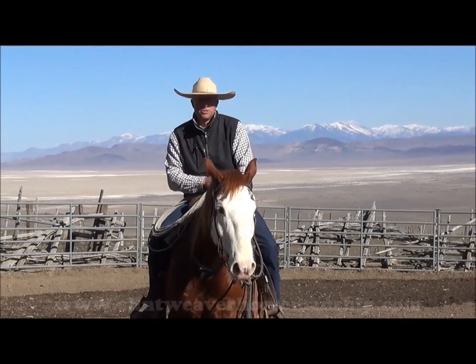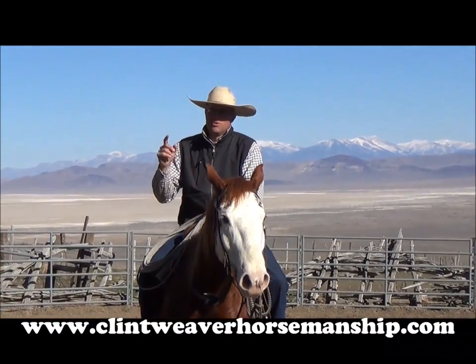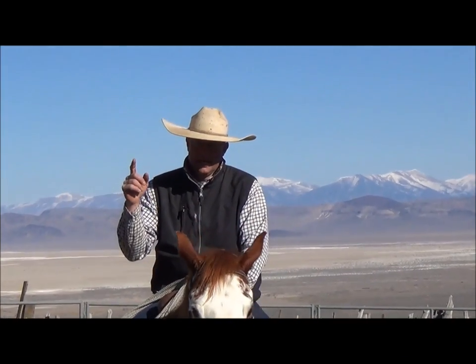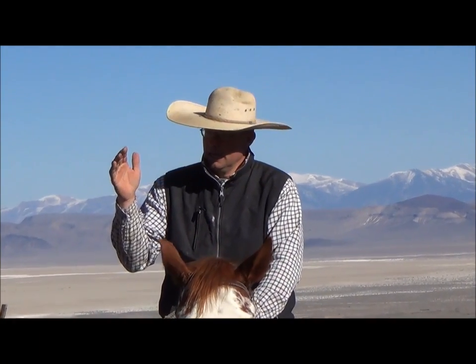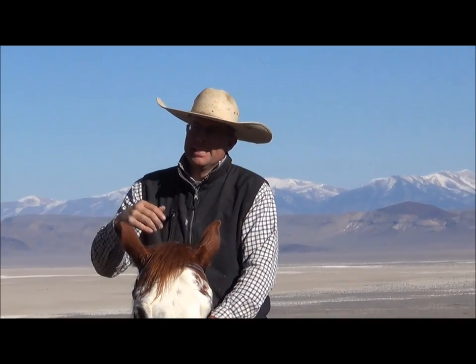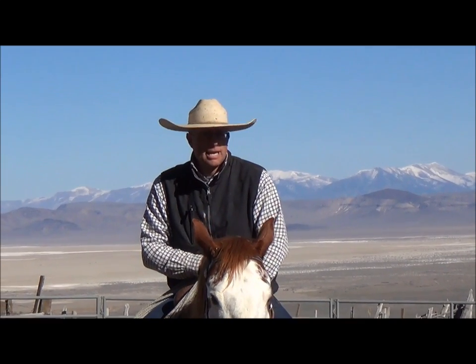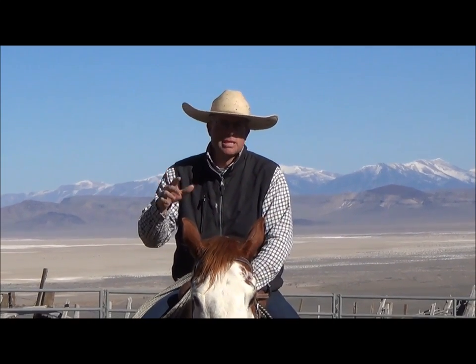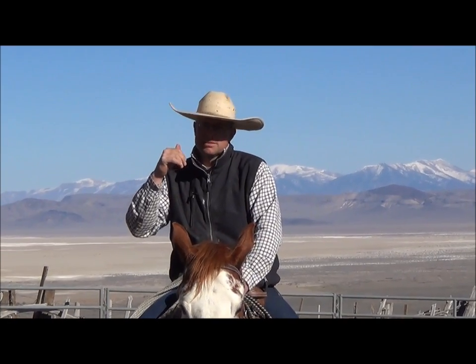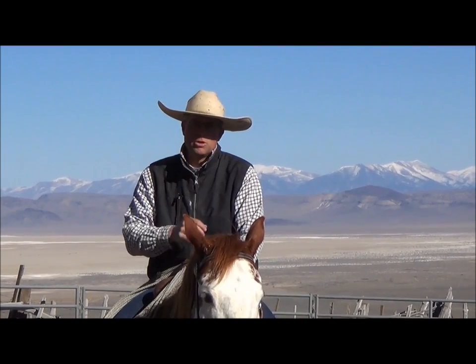Hi, I'm Clint of Clint Weaver Horsemanship. I was asked a question about loping circles and the mare from Lauren. Her mare wants to fall into the circle and she feels like she's always holding her and picking her up. She wants to dive in and make smaller and smaller circles and then she wants to trot. I think I'm going to have to do two videos because I really want to break it down and work from where the horse is at.